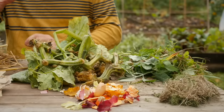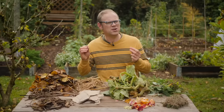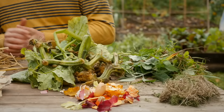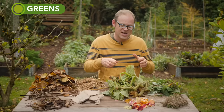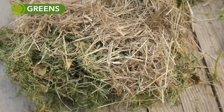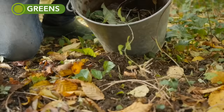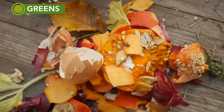First up, aim for the right mix of green materials to browns — roughly equal proportions. Green materials tend to have a higher nitrogen content and will be sappier and fleshier in texture. Examples include grass clippings, spent crops and old bedding plants, weeds — make sure they're free of seeds — and any kitchen scraps.